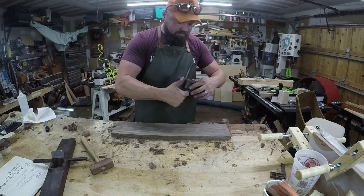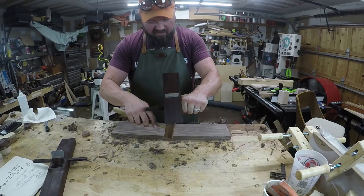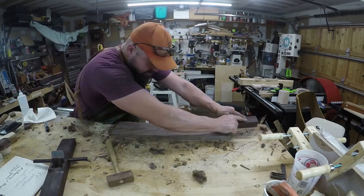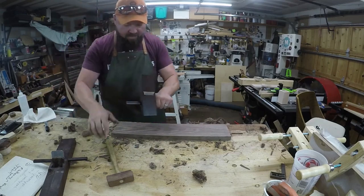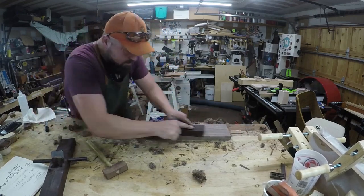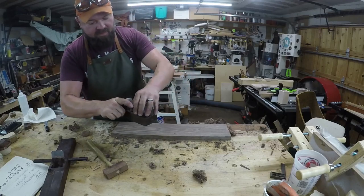We're going to go ahead and switch to our smoother plane. We had this at a rough setting. Make sure the mouth is clear of any debris. We're going to back this off — just tapping here. Give the mouth a finger on the wedge. That's pretty fine shavings. I think we can go one step further, give it a little bit. Fine shavings — taking off just a hair. You can actually push the blade off a little. It's taking very fine shavings.